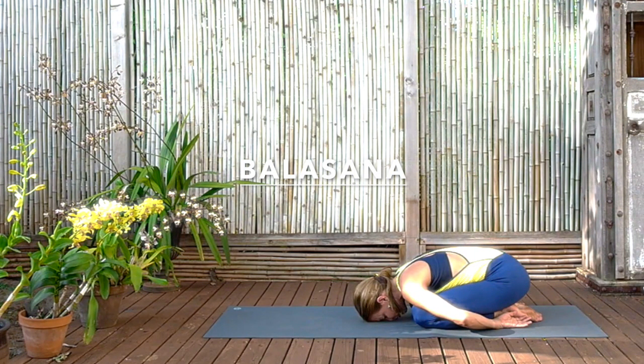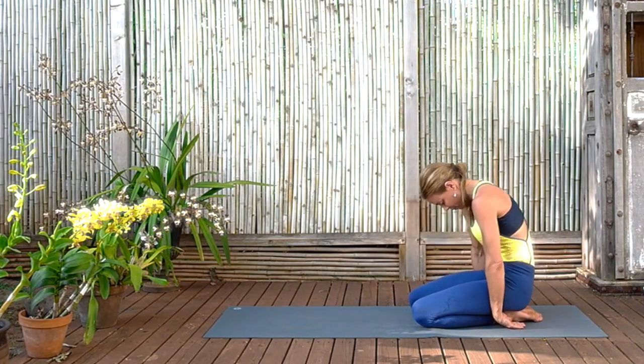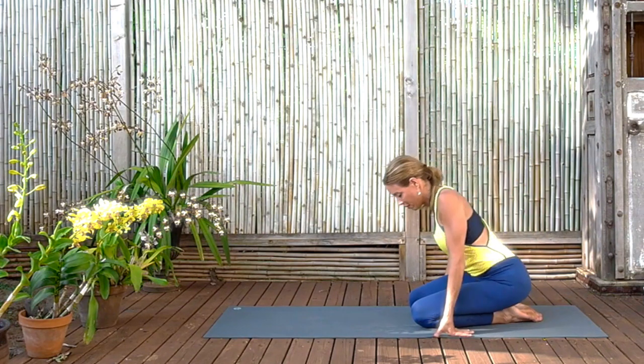Observe the sensation of freedom, circulation. And then slowly rolling up — lower back, middle back, upper back. And here we are all warmed up and ready to move on to some abdominal work.